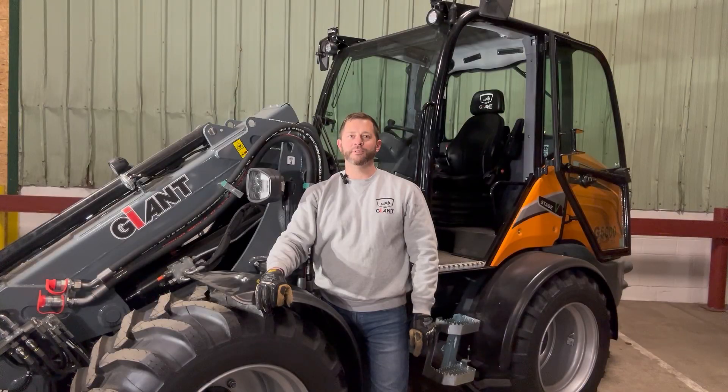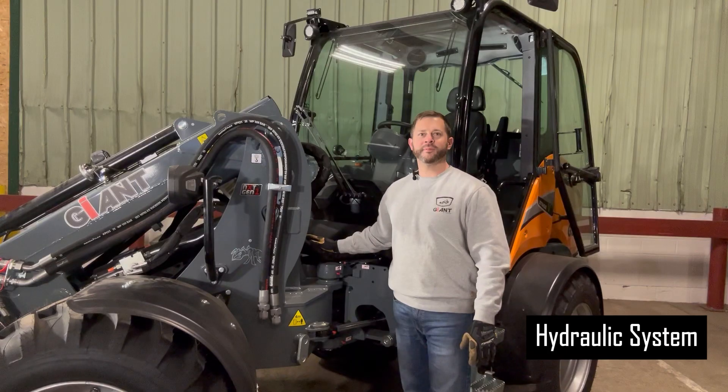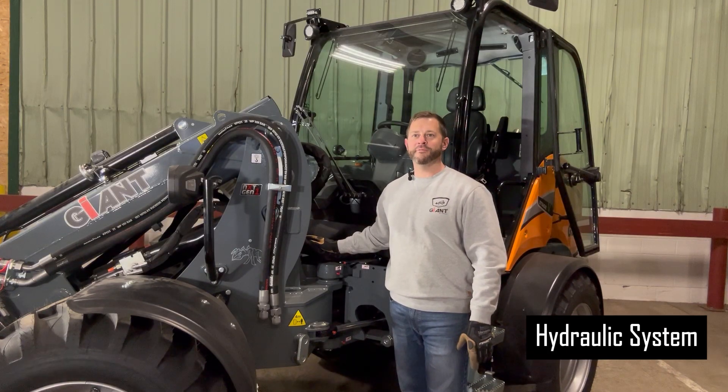Use a high-quality, multi-purpose grease as recommended in the service manual to minimize wear and tear. Lubrication intervals are clearly outlined in the manual on page 249. The hydraulic system is the heart of your loader's boom.